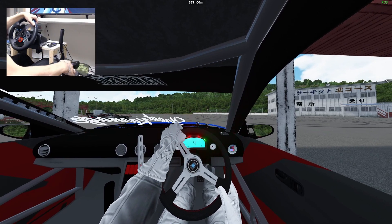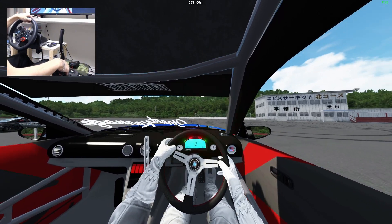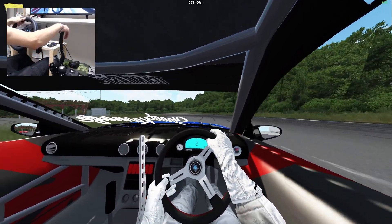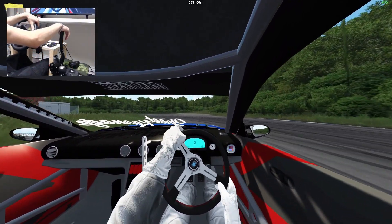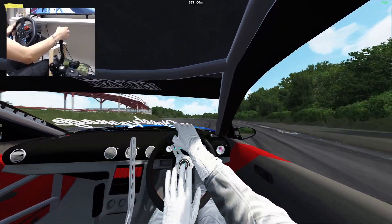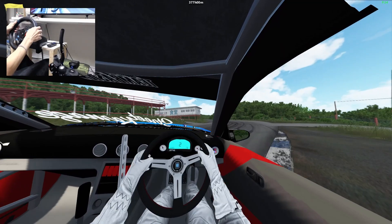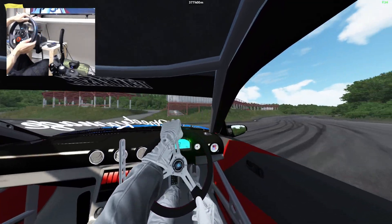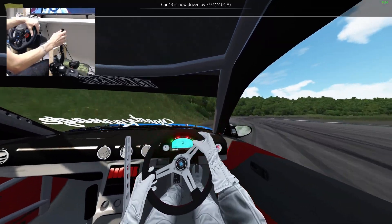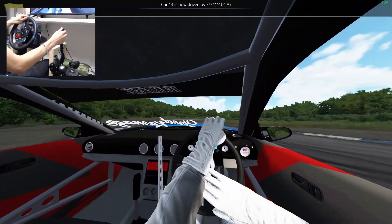Hey everyone, welcome back to another episode. In this video we've got the 180SX at Northcourse at Ibizu circuit. Yesterday we were using the JZX-90 here. I would have liked to pick the JZX-90 or the 100 but they're both being used, so figured we'd go with something else.